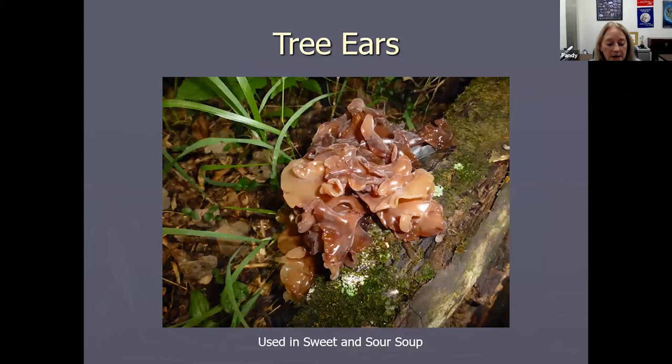Tree ears grow on the bark of trees. If you like Chinese food and hot and sour soup, that little gelatinous thing in your soup is tree ears. You can make soup out of tree ears, but you have to be careful because some people react to them — sample it very slightly at first. And why do some trees have ears? So they can hear other trees bark!